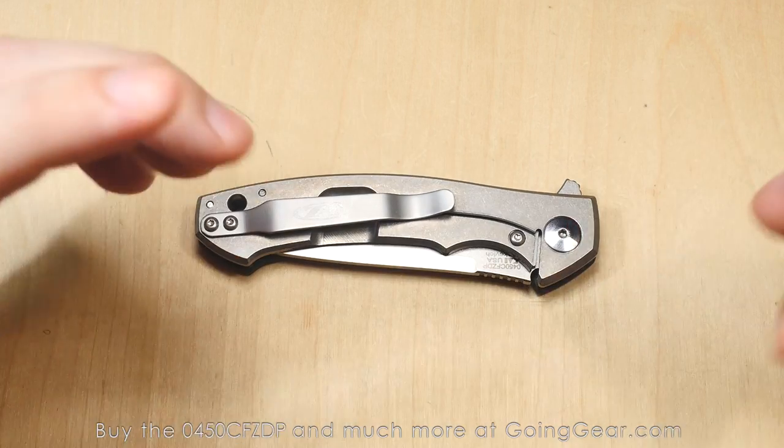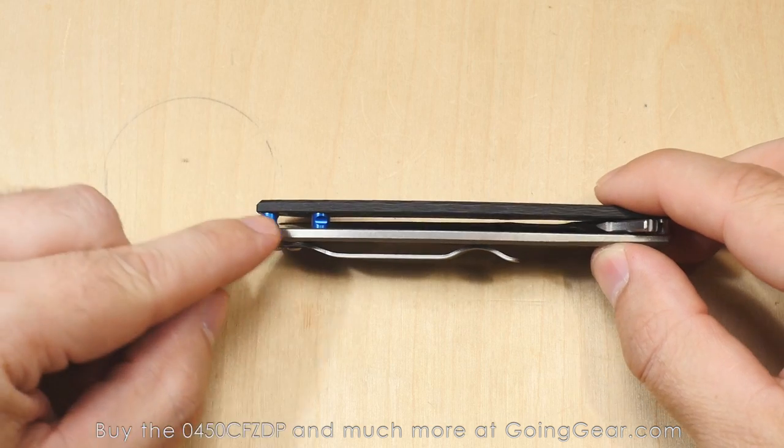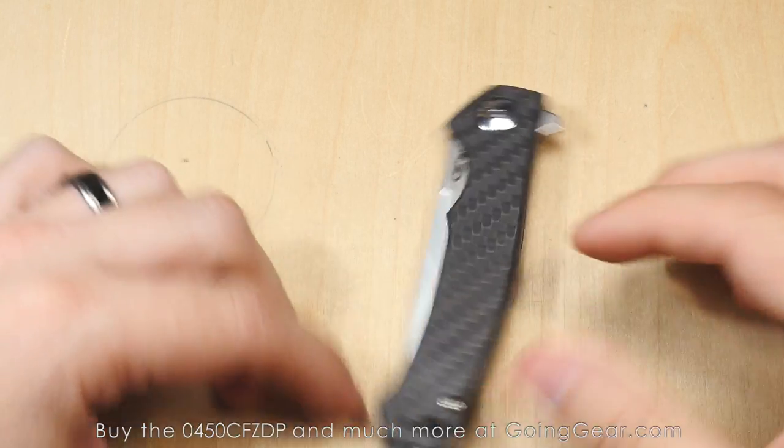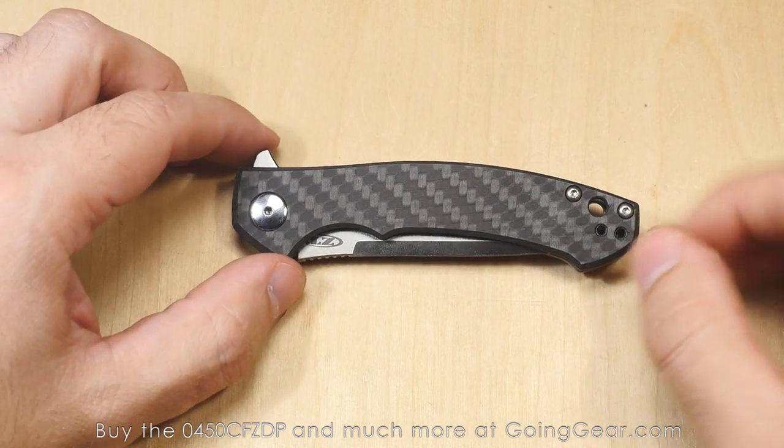So when it came in, my expectations were absolutely met, maybe even exceeded. They put some nice little touches, like the blue backspacers on there. And then the two-tone finish that they have on the blade. They just did a great, great job on this.